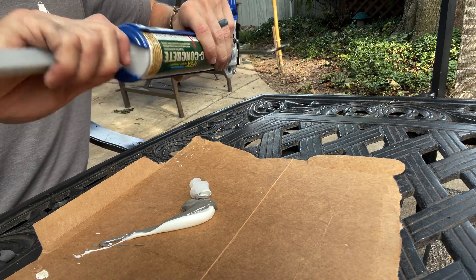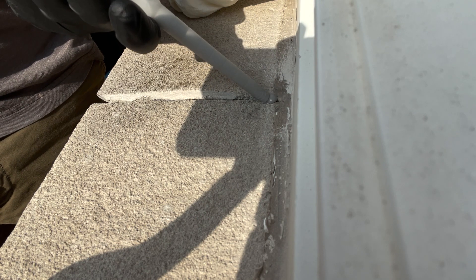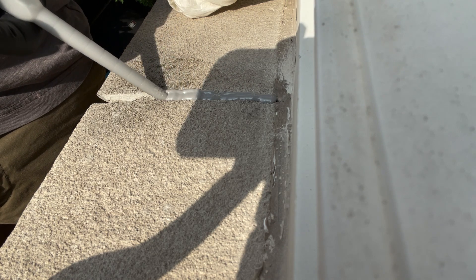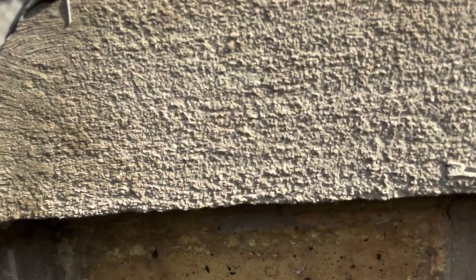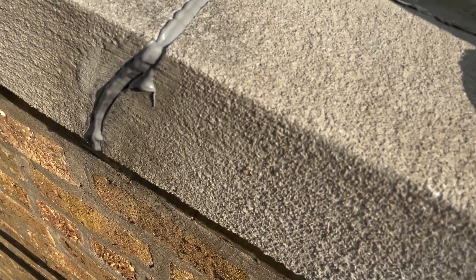It looks even enough to me. All right, it seems to be filling in pretty good. We're gonna smooth it out — I'm gonna get a trowel to run over that, spread it out, and see if I need to apply any more. But there's the first go at the application.